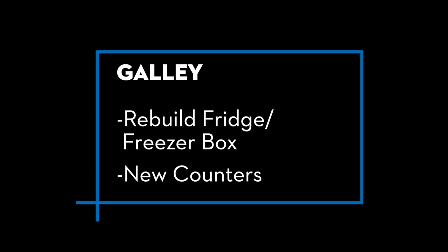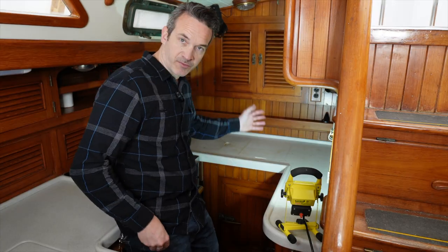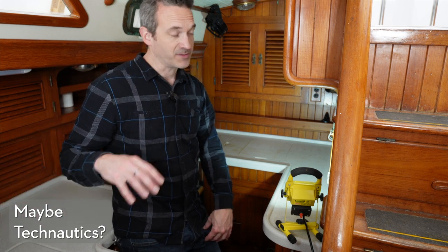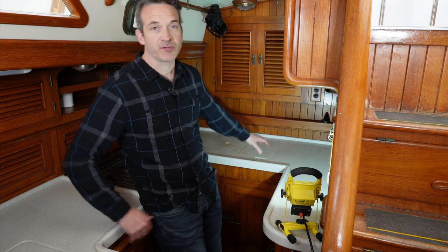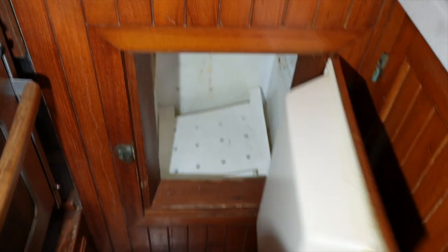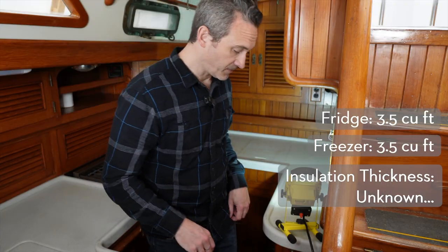Let's start inside and take a look at the icebox. This is all going to come up and we're going to re-insulate this, rebuild the icebox and use a new compressor system. The original one is an old cast iron compressor — it's massive. What I'd like to do is rebuild all of this, probably new countertops, and we'll preserve the top and forward loading for the refrigerator. The freezer will be on the starboard side. We're going to beef up the insulation a lot so we're going to lose some volume unfortunately.